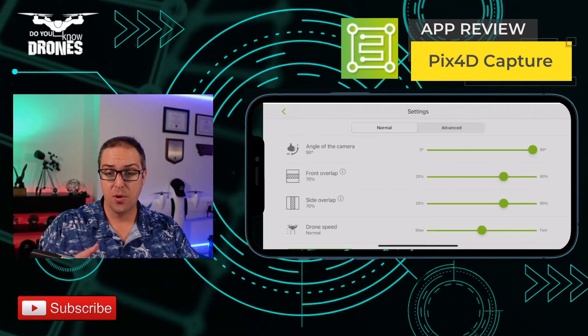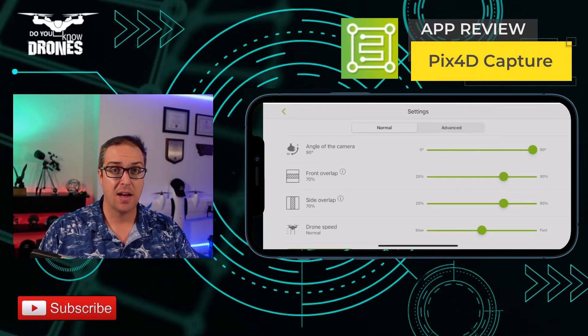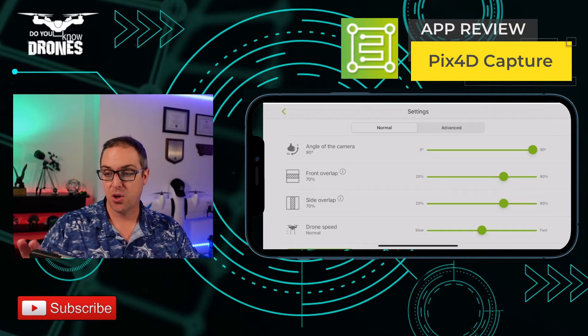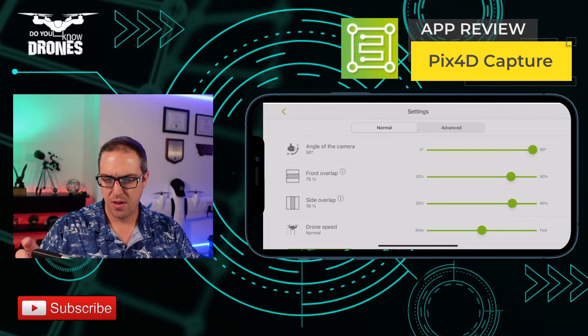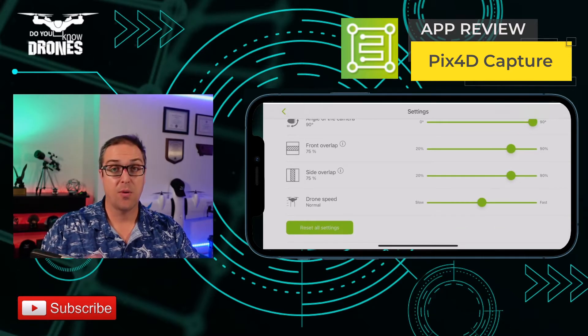I can change all of the settings for the flight mission by clicking on settings. I have normal, I can change the angle of the camera, I can change the overlap, I can change the frontal and sides — let's go ahead and set these to 75 and 75. And we can set the drone's speed; I'll set it right in the middle.